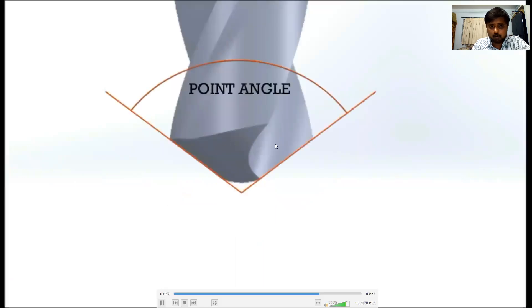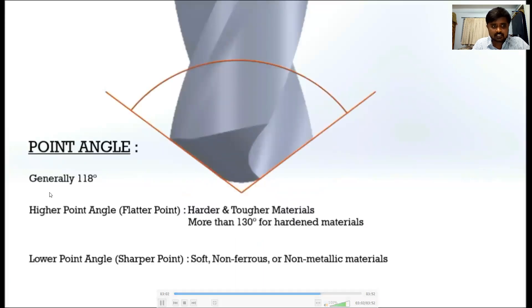The point angle is generally 118 degrees. A higher point angle is used for harder and tougher materials, while a lower point angle is used for softer non-ferrous materials, because a lower angle makes the edges sharper. A sharper point is used for softer materials and a flatter point for harder materials.